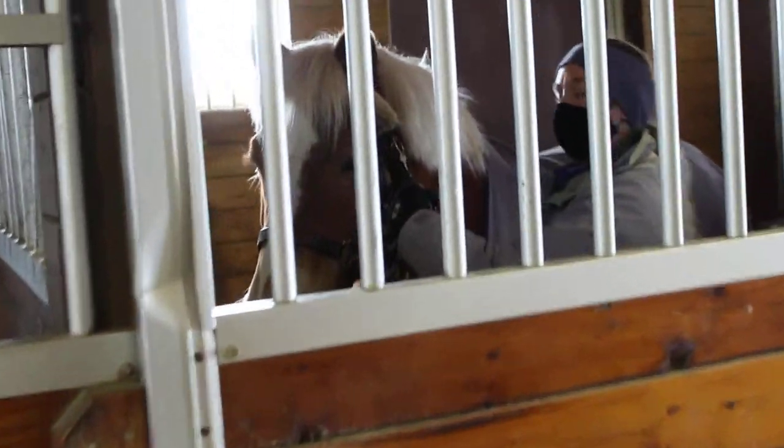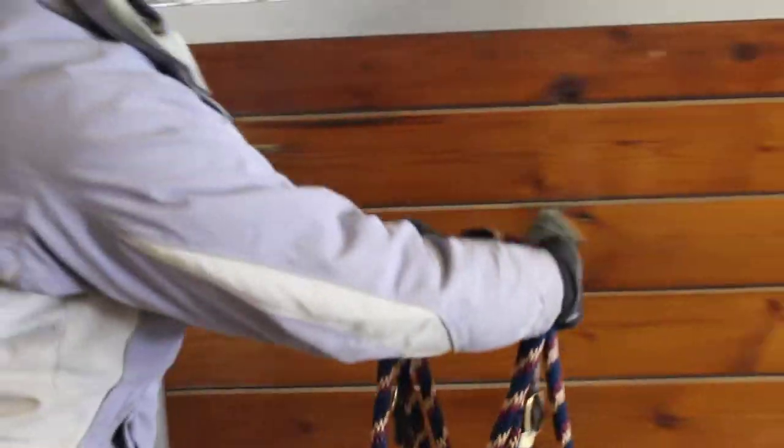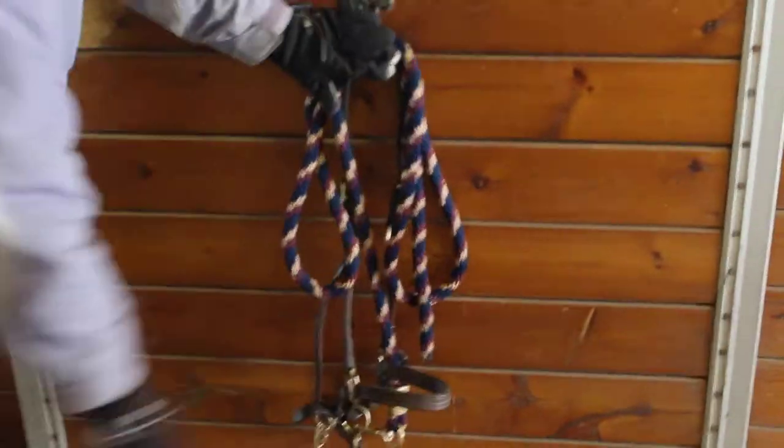Then I can go ahead and take the halter off of my horse and let her go wherever she would like. Come back out of my stall door. I'm going to make sure to lock the stall, and then the halter and lead rope can be positioned on the outside of the stall.